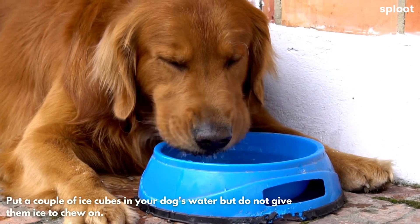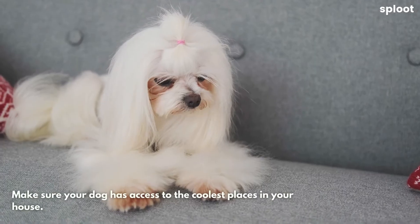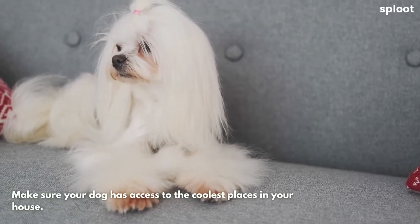Put a couple of ice cubes in your dog's water, but do not give them ice to chew on. Make sure your dog has access to the coolest places in your house.